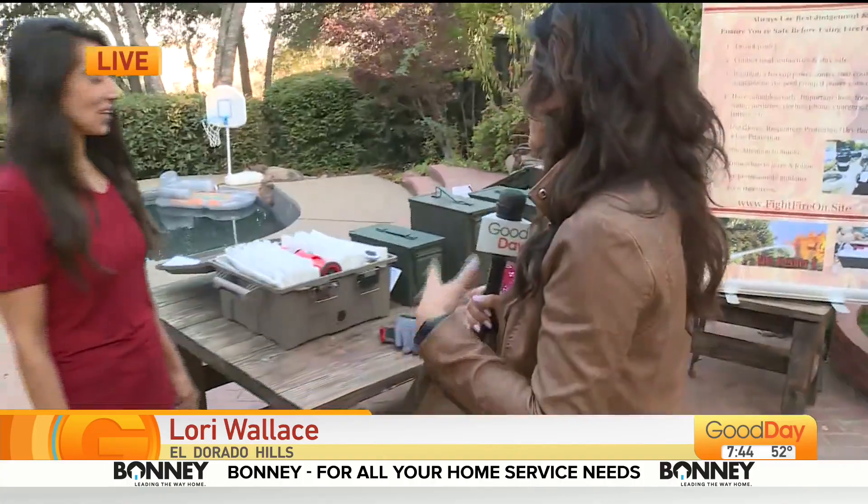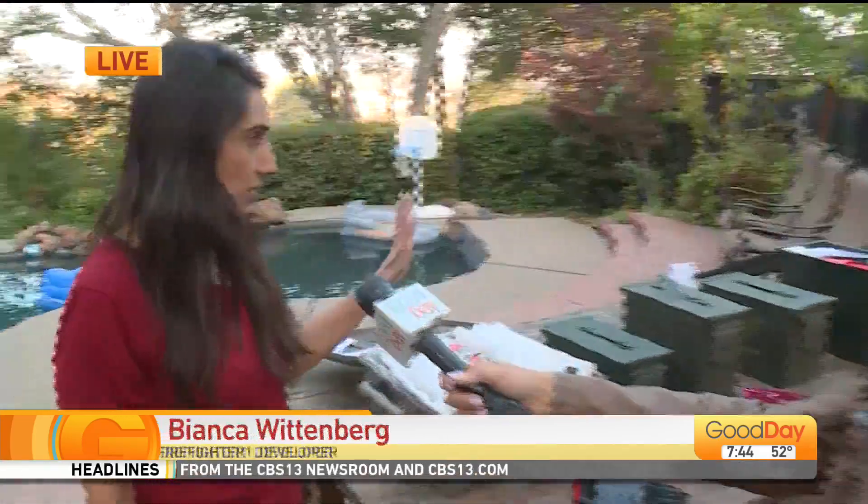This is a really unique product, Bianca, and this is something that started in your family. Yes, with my dad. He started this when we were kids because he was scared of the fires. He used to spray the house with a hose, and then he decided to create something to use our pool water. I continued to finish it off after he passed away a few years ago.